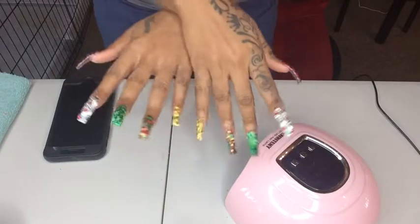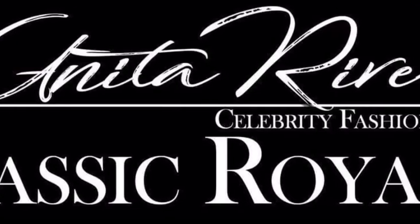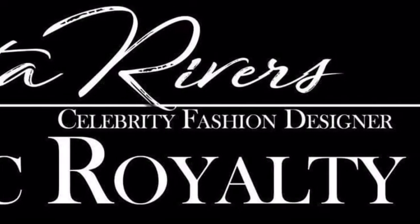Once again, make sure you guys follow my Instagram — Classic Royalty underscore Claws — and let me know in the comments if you guys like my nails. And if you're ever in New York City, or if you know somebody that lives in the Bronx, tell them about me and have them come get their nails done. Bye, guys!